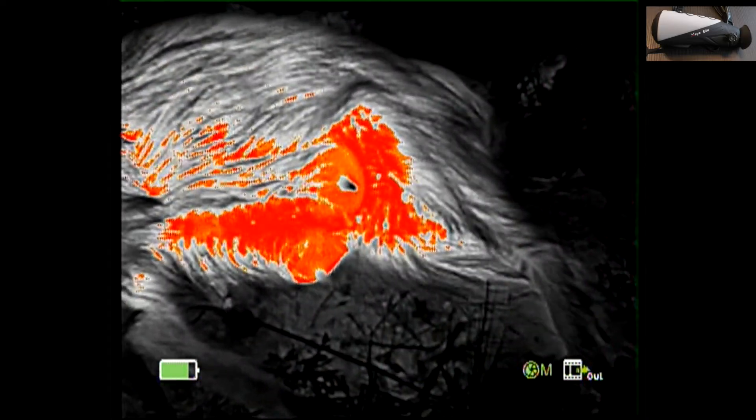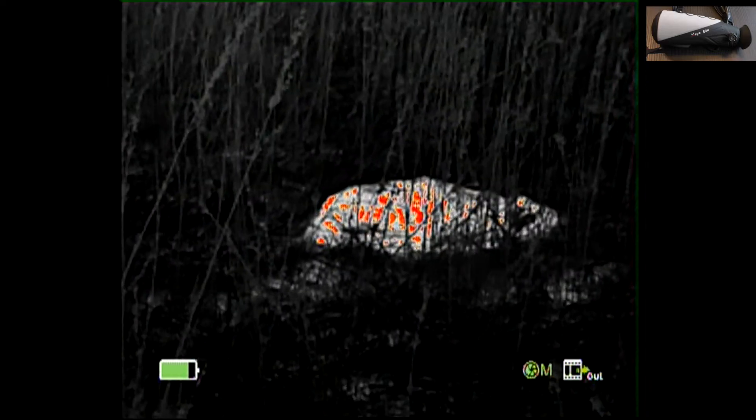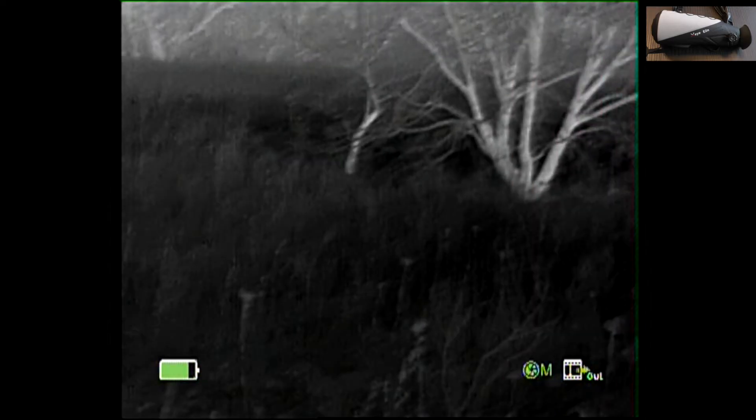Even at 256, I'm impressed with the resolution. So it looks like I have four down — I'll collect them and then take a photo.